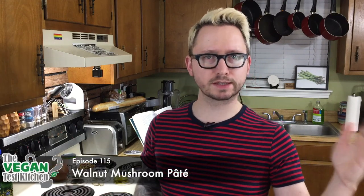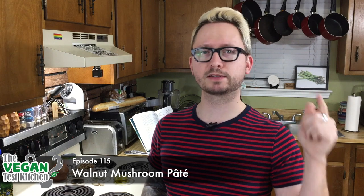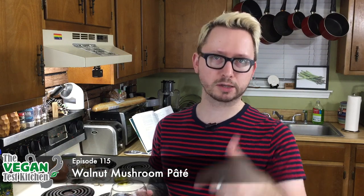Welcome back to the Vegan Test Kitchen. Get your top hats, monocles, bow ties, and cocktail dresses out — we're getting fancy tonight. We're making walnut mushroom pâté, perfect for any fancy party: your Christmas party, New Year's Eve party, Hanukkah party, whatever you want. If a mushroom pâté just doesn't sound super appealing to you, stick around — you might like it. All the ingredients you need are listed below. Let's get started.